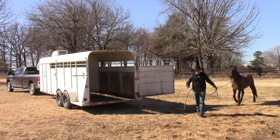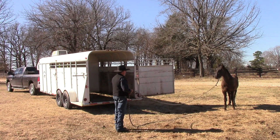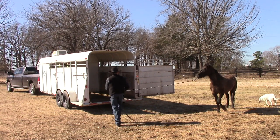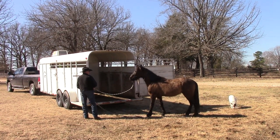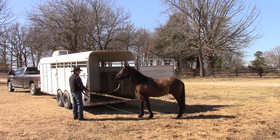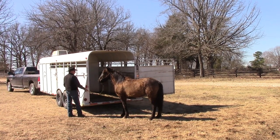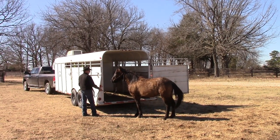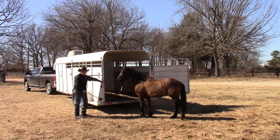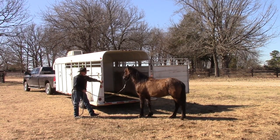It looks a lot different to him with the gate open, because he can see that dark cave right there, and that's pretty scary looking. So we're going to do the same thing again. I'd like him to just walk over here and check it out. On the first day, if this is as far as we get, I'll be okay with that — though I think we can get him to at least put his head in today.